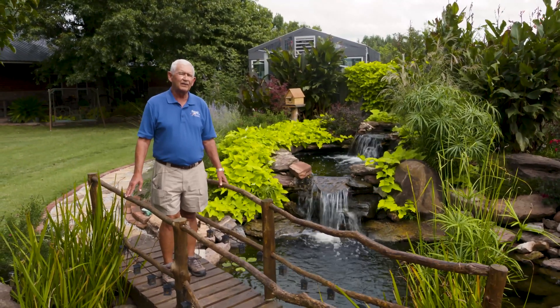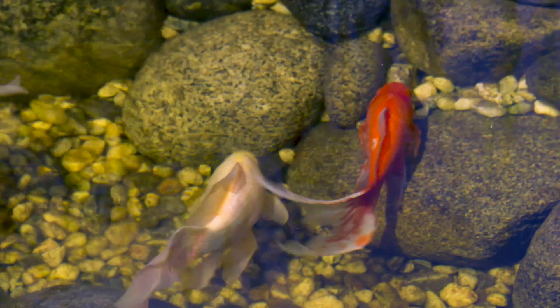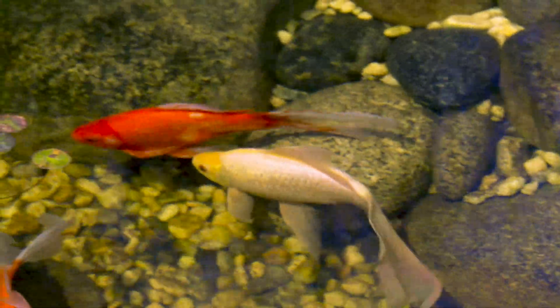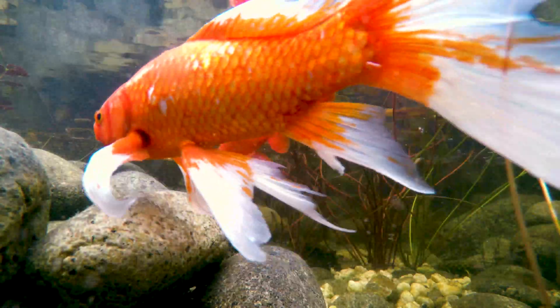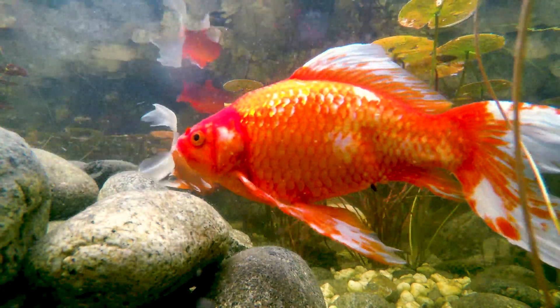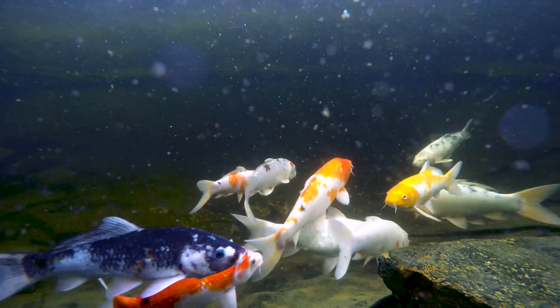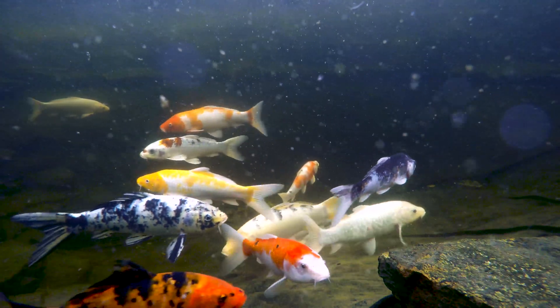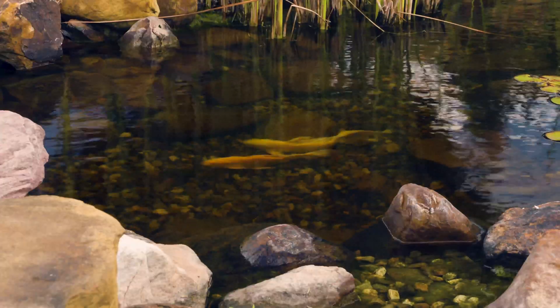Second, we recommend that you cull the herd. You want to make sure you save the prettiest fish and that your fish are breeding to the good characteristics and not back to the original carp color, which represents the recessive genes. Give away or find homes for all the fish you don't need in your pond.